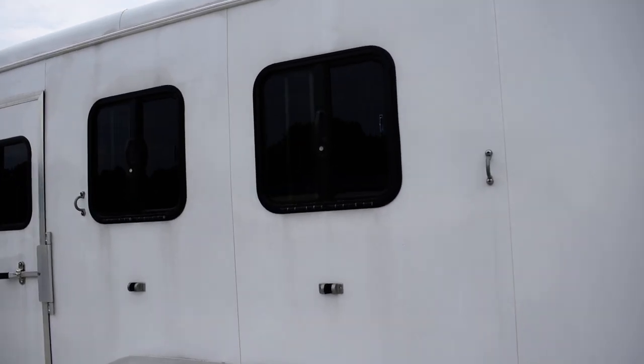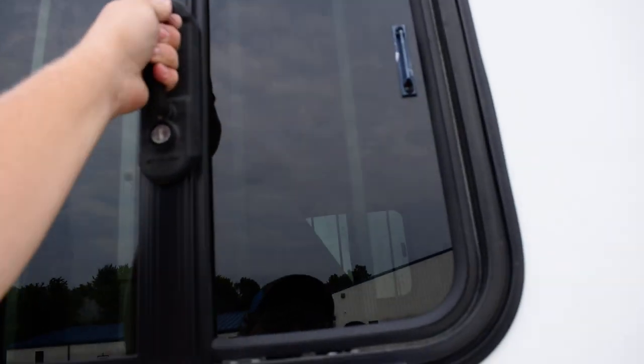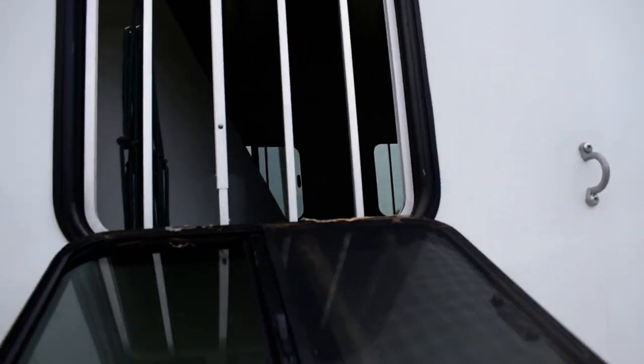Over here on this side, like I said, your windows on the other side slide — on this side they will fold down. Both of these windows will do that, and then the bars will come down too. Very nice horse trailer.